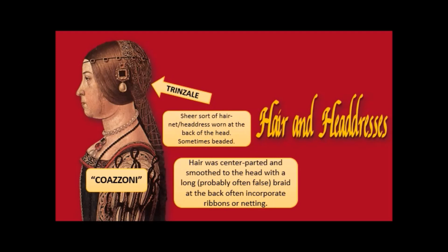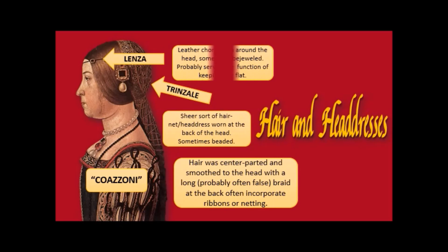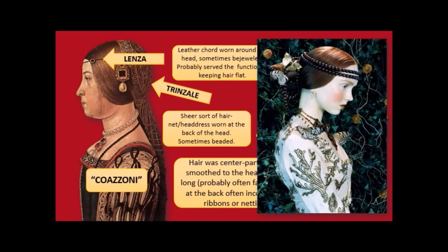Then we have the trinsale — a sheer sort of hairnet headdress worn at the very back of the head, sometimes beaded, sometimes with gold thread in it, or sometimes simple. Then the lenza — a leather cord worn around the head, sometimes bejeweled. It probably served the function of keeping the hair flat and keeping the trinsale in place. There were no hairpins yet; the metal hairpin would be invented in the mid-1500s. The lenza was probably used to keep all of this stuff in place.